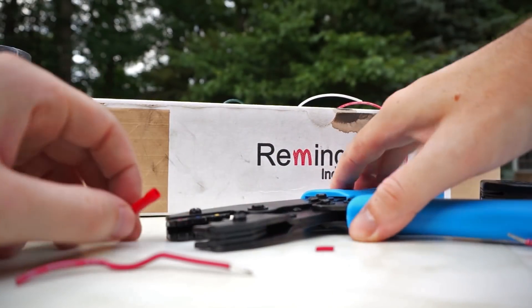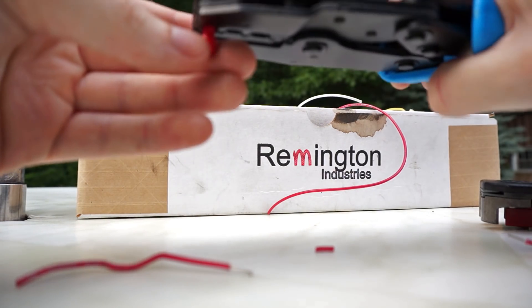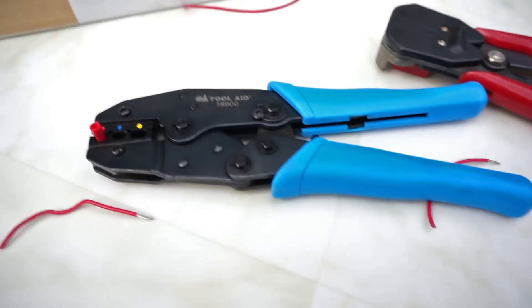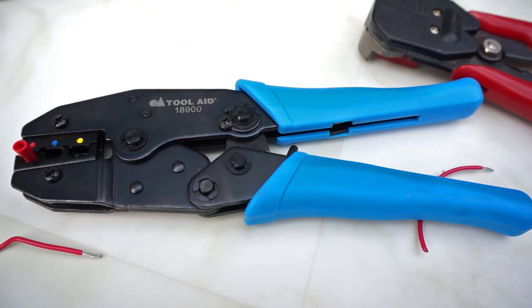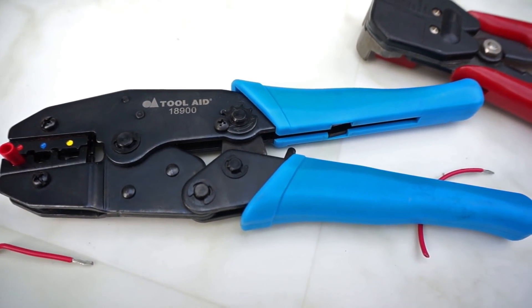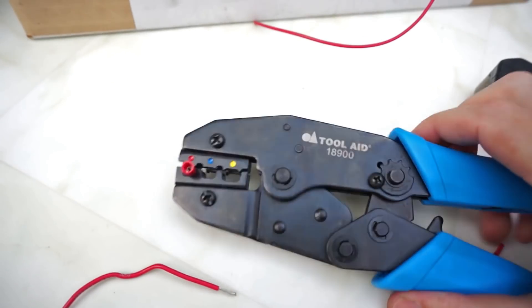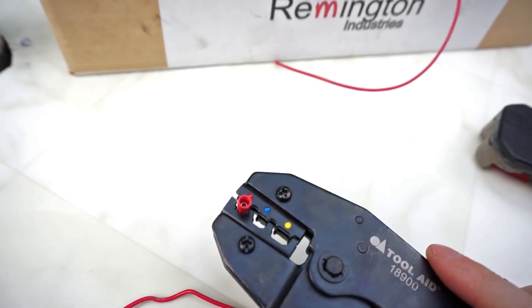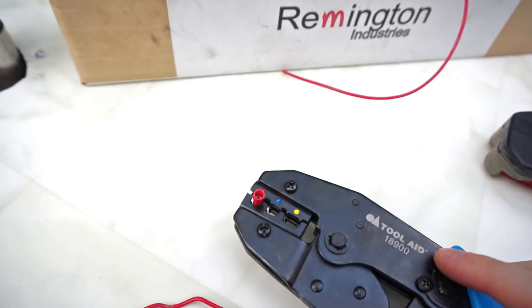This is a two-hand process. I should also mention these crimpers are ratcheting — they don't release until you have fully set the crimp. That makes it possible to load a butt connector in the crimp tool and not have it slide out, as the ends are just a little bit larger so it can sit there.